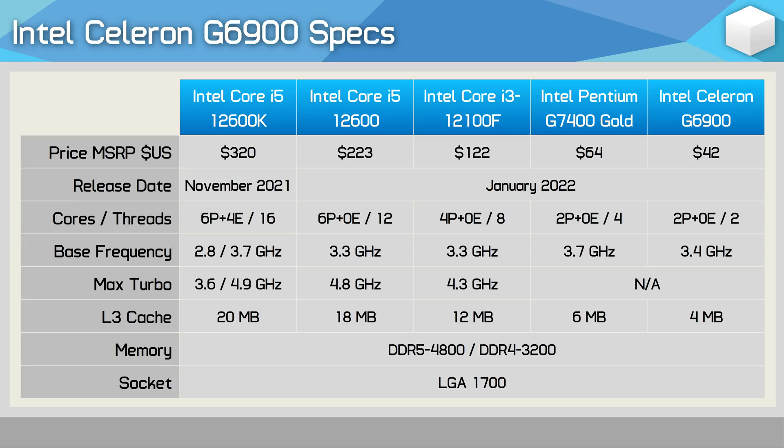The G6900 is a dual-core processor — just two P-cores and there's no hyper-threading. So right away that's no doubt going to raise some red flags. Because there are only two cores, the combined L2 cache capacity is just 2.5 megabytes, and then we have 4 megabytes of L3 cache.